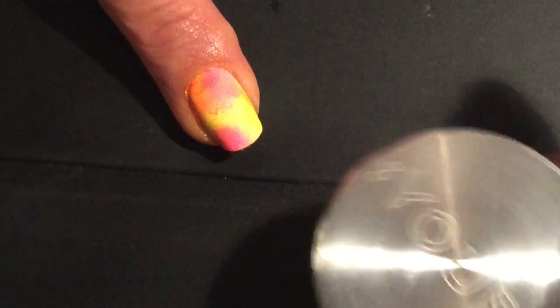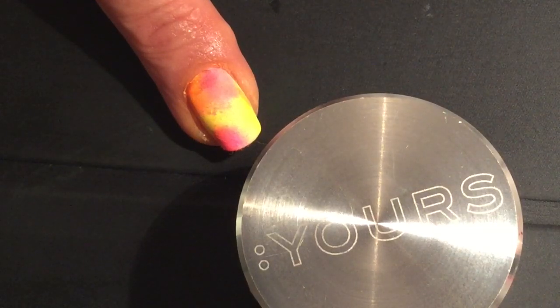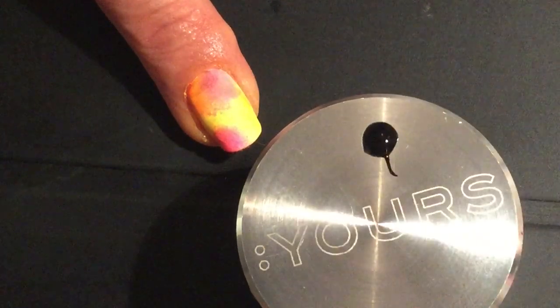I'm going to paint straight onto the top of my neon powders with C&D Shellac Blackpool. However, if you are not confident doing hand-painted nail art, then you could coat the design in Clearly Pink and cure in your C&D lamp before you go onto your tiger stripes.